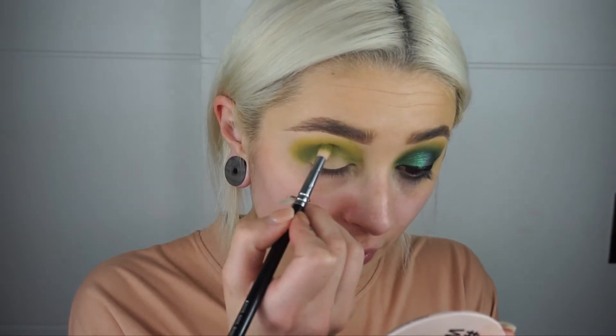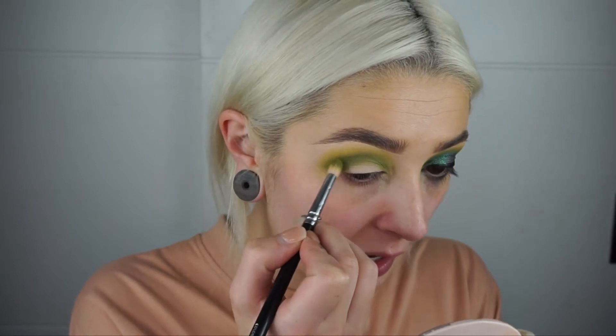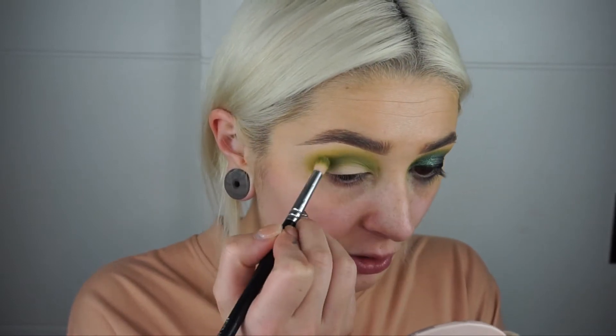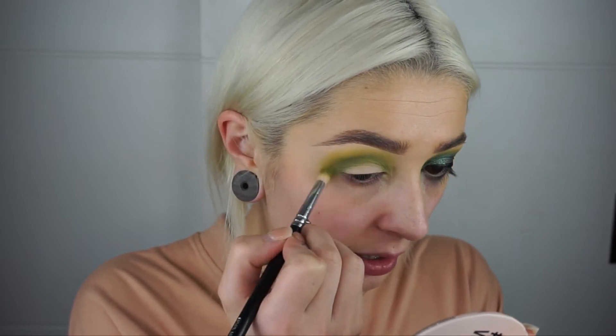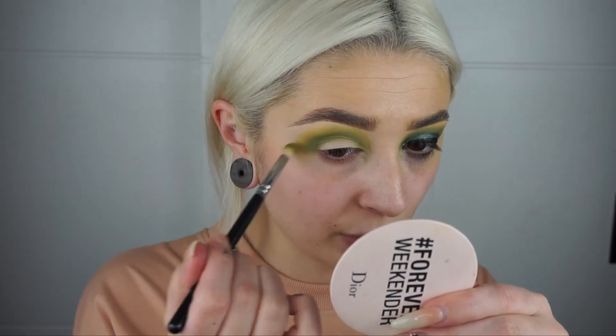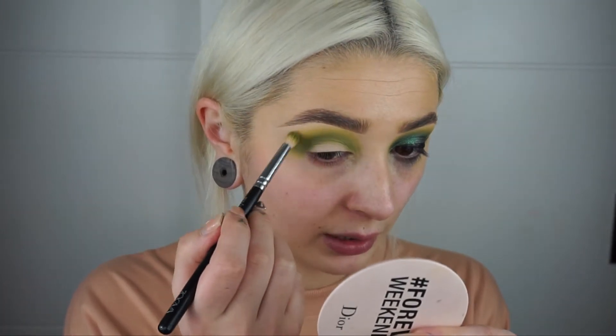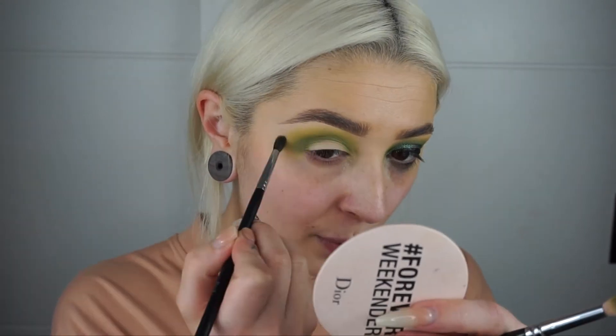I'm going to go back in with my 231 brush, not picking up any extra product, just to blend that green out a little bit further into that yellow shade and elongate it out. I did add a wing to this look — I wasn't going to, but I'm glad I did. Because we've got a wing on, we don't want it to be too round, so we want to elongate it out towards the temple, then use the M506 brush to help blend the edges.